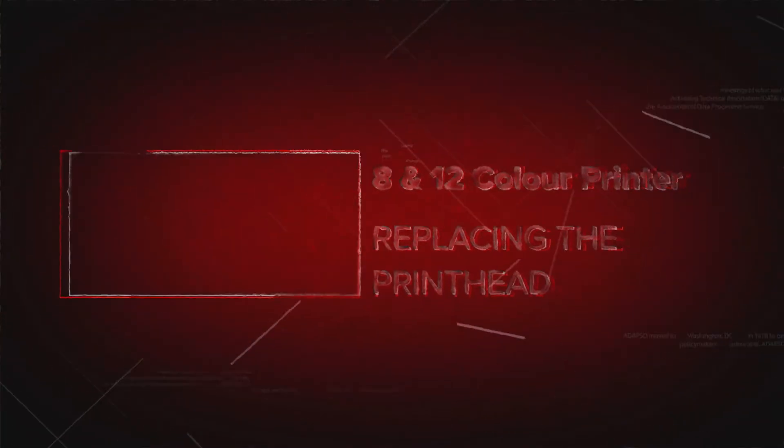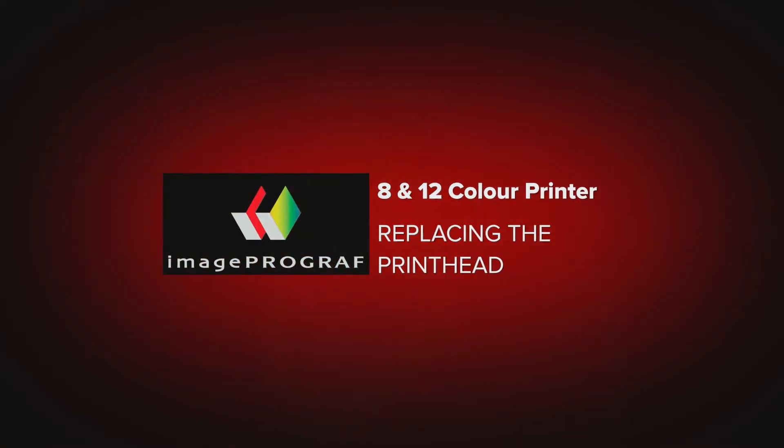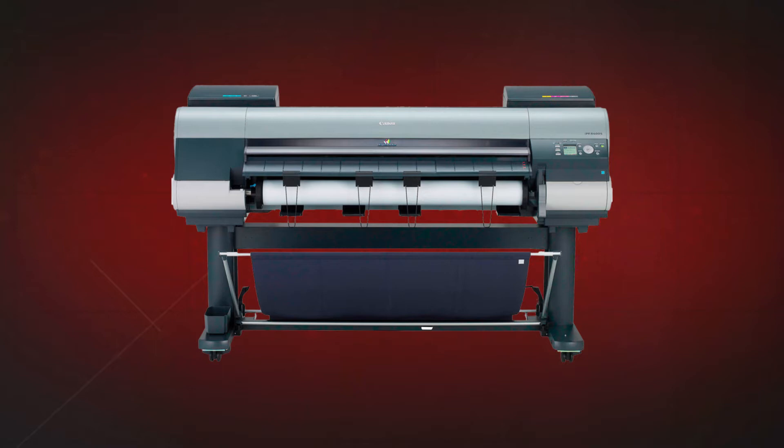Welcome. In this short video, we will show you how to replace the printhead in a Canon ImageProGraph large-format printer.